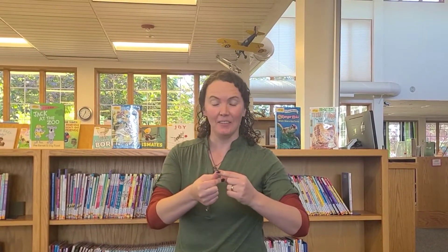Let's play the Itsy Bitsy Spider. You're gonna put your pointer finger to your thumb and alternate as we go up. This works on your fine motor skills. Ready?